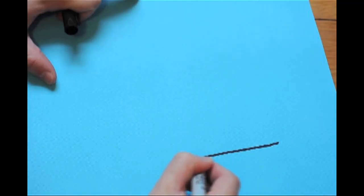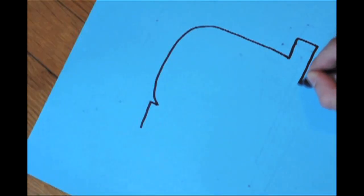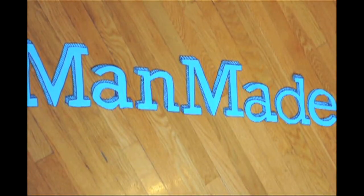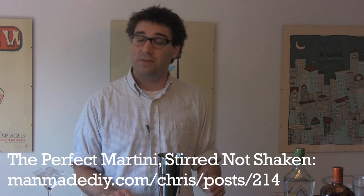Hey, I'm Chris, and welcome to ManMadeDIY.com. May is Cocktail Party Month on ManMadeDIY.com, where we're exploring the craft of making great cocktails. There are two ways to mix a drink: shaking and stirring. You can find our stirring how-to video at the address below, which means that this video is about shaking.